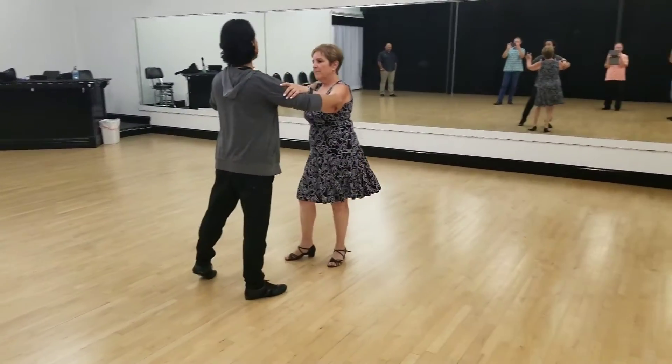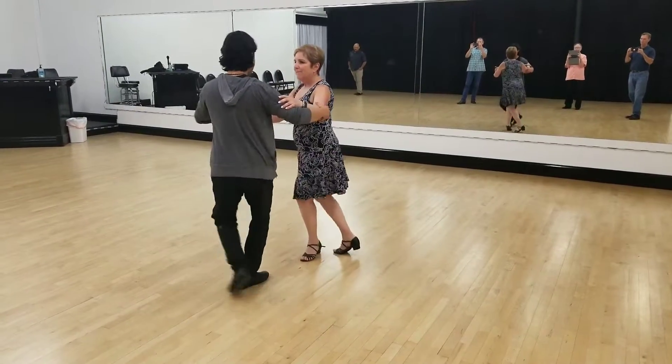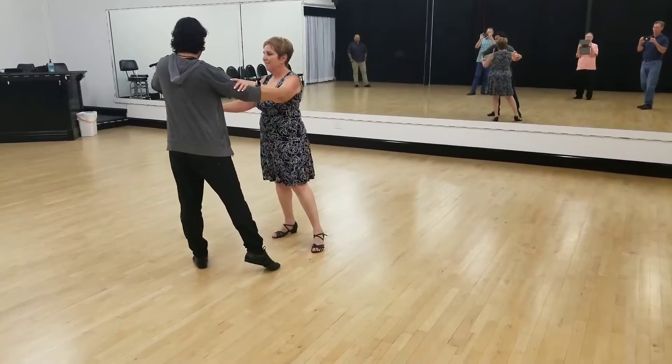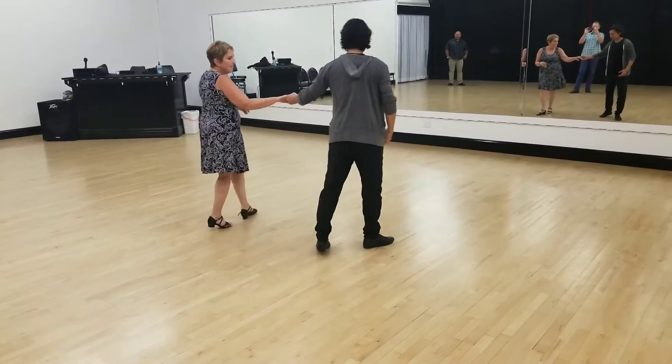Cha-cha — here we have a little fancy with some Cuban breaks, which was two and three and four and one. We're finished. From here we can go right back to the fan: cha-cha-cha, and we're back to ball.